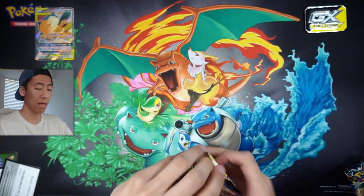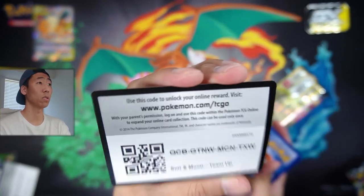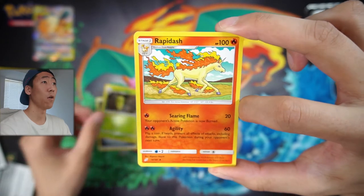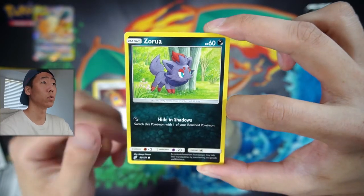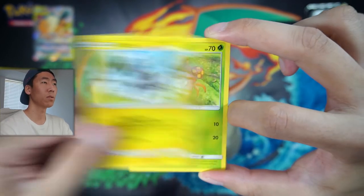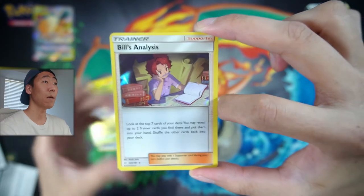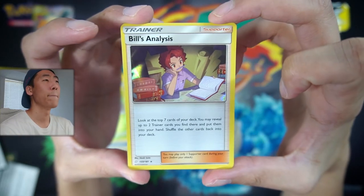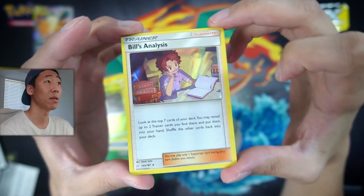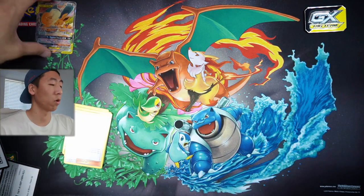Let's hope for a white code. We have a white code, very nice! Here's a code for you guys for anyone who wants it. We have a Metal Energy, Kakuna, Rapidash, Recycle, Zorua, Joltik, a Weedle, Blitzle, Paras, Kakuna, and for the last Rare or possibly Holo, it is a Bill's Analysis. It still is a holographic - if you guys can see that, it's very faint, but it is a holographic.